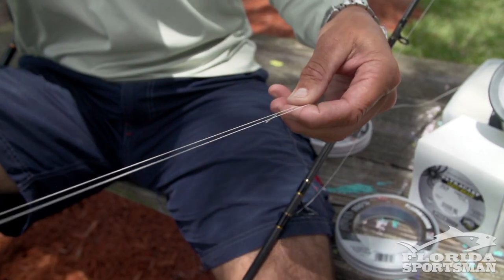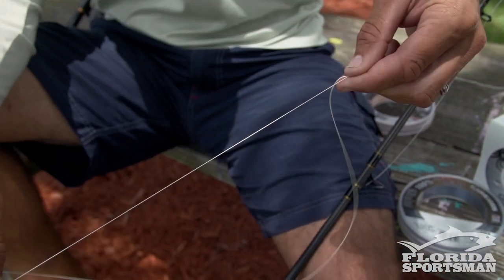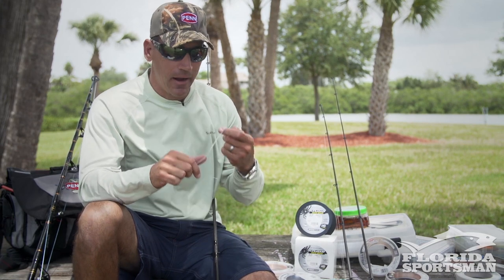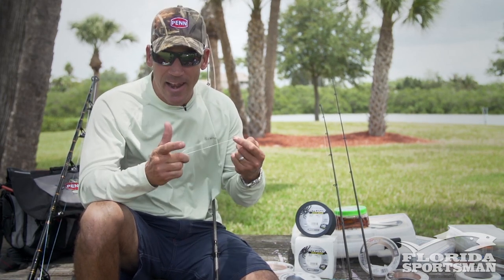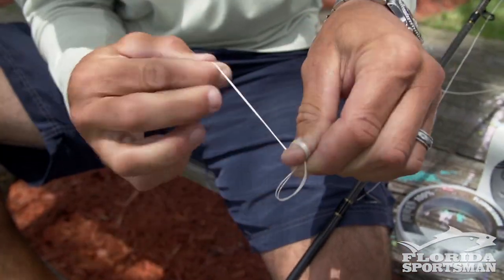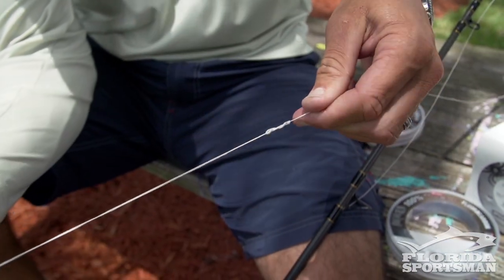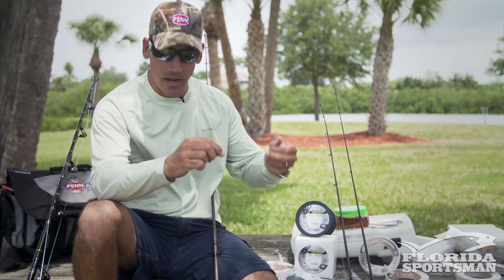I start out by doubling my line — it allows a little bit more grip, the knot won't slip, but more importantly the weakest link is always the knot. By doubling this line, my main line's breaking strength in essence has doubled. So I start with just a basic spider hitch. A lot of guys will use a bimini twist but this is real quick — I'm tying lines 20 to 30 times a day, so this is nice and fast and highly effective.